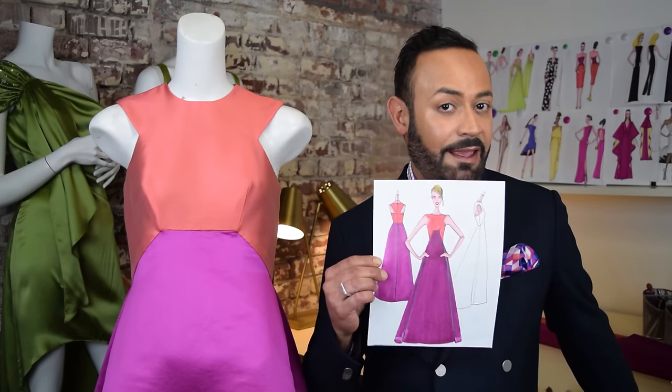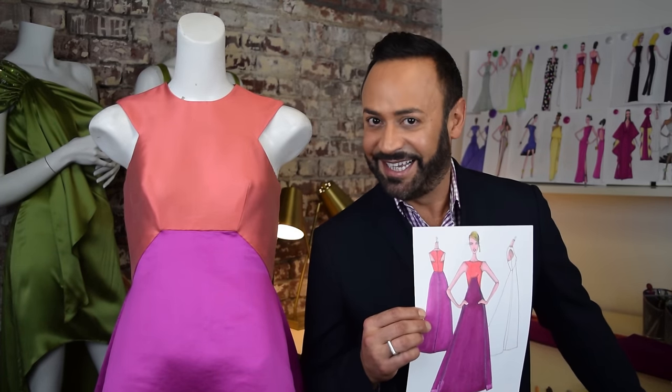Hi guys, welcome back to Fashion School with Nick Varios. Ever wondered how you go from here to here? Well today I'm going to show you the 10 steps to take you from sketch to finished gown.